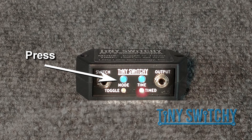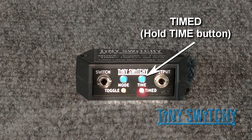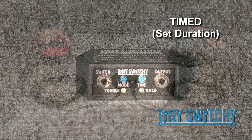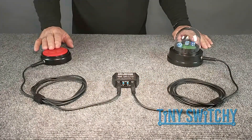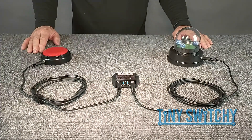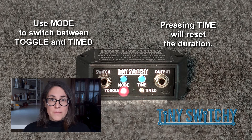We'll press the mode button to get to the timed mode. For the timed mode, we can set the duration by pressing and holding the time button. Let's do a count of three: one, two, three. Now, when the user activates the switch, the toy is on for about three seconds. Note that when we set the time, the mode is automatically changed to time mode as a convenience. But normally, we'll want to use the mode button to change modes, unless we want to set a new duration time.